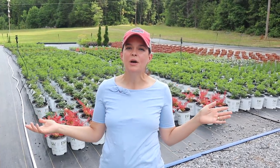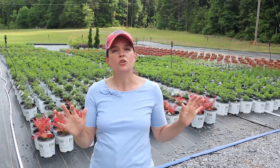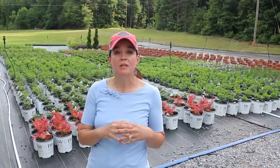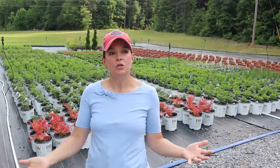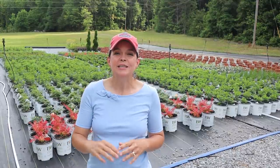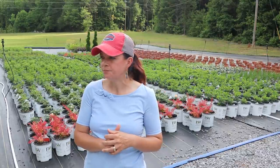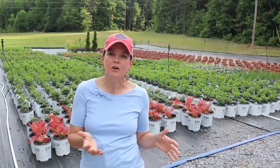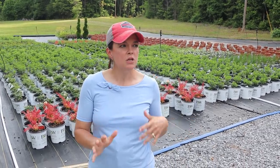Hello friends, welcome to Gardening with Creekside. I am Jenny, and welcome to our weekly nursery tour. We're going to do things a little bit different this week and give you an update here at the production nursery. There's been a lot of things going on behind the scenes that you do not see, and we wanted to show them to you. You'll see the fruits of all this labor later in the season, possibly end of summer, fall, and definitely next year.